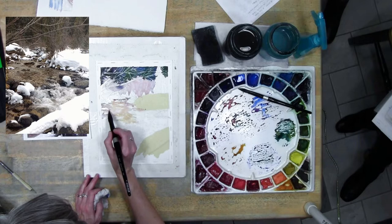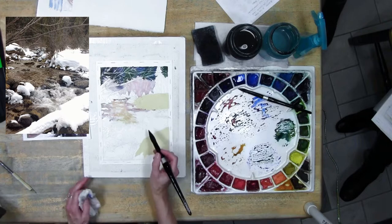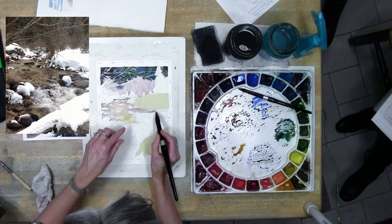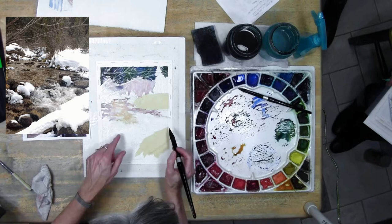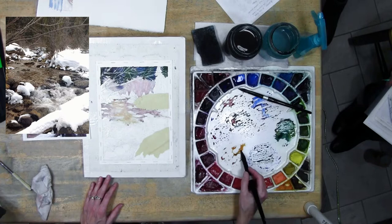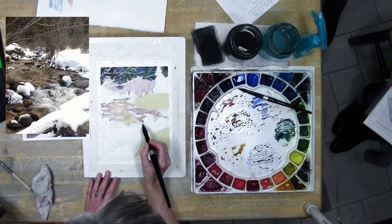If you decide it's too big to do all at once, you can wet just the back area and wet a little beyond it, focus on that area, let it dry, and then come back and re-wet maybe an inch past where you're going to be painting next. You can continue from there. Don't feel like you have to try to do this whole thing at once because it can get away from you pretty quick. I'm just varying the color - it's a little warmer here and a little cooler on the edges.